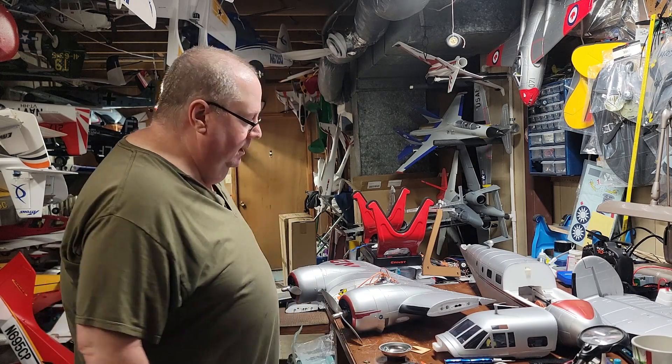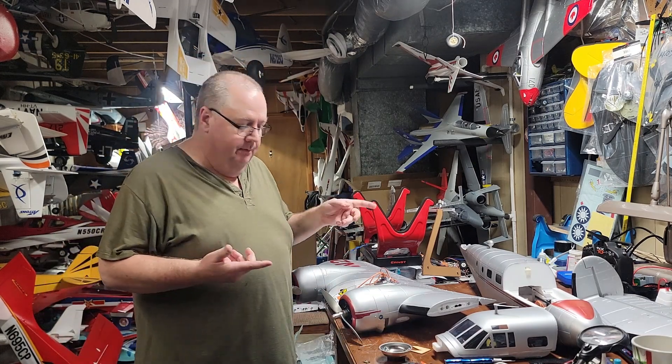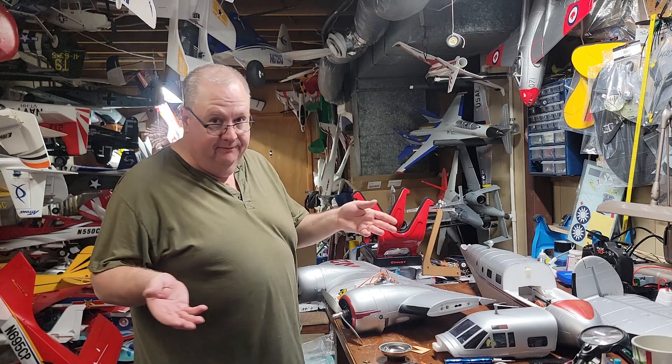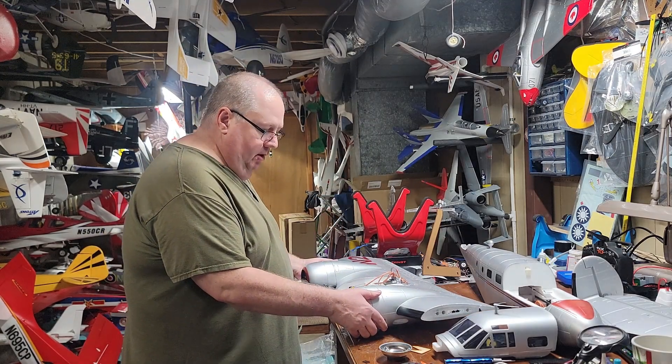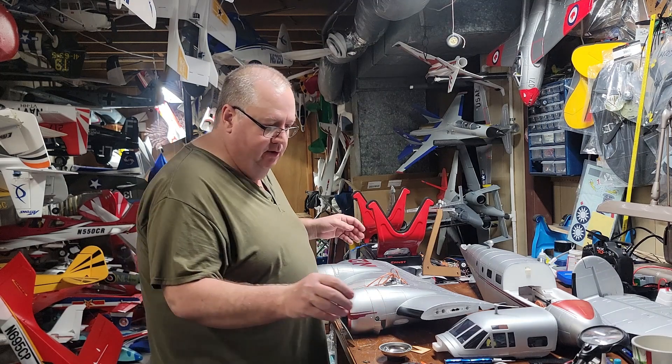How you doing? Back again — RC coming through. Main game, got the DH 18 for Beechcraft. E-flight Beechcraft is the maker of the actual full-size airplane. We're going to go ahead and do the assembly now.